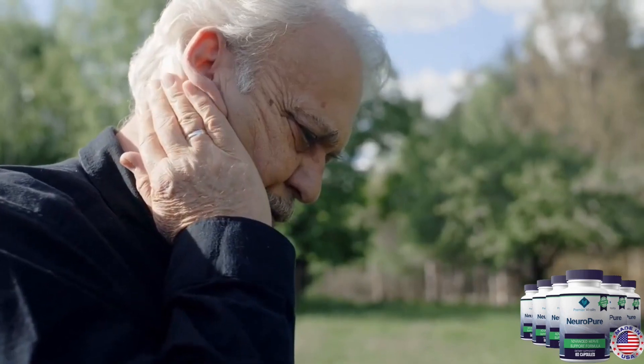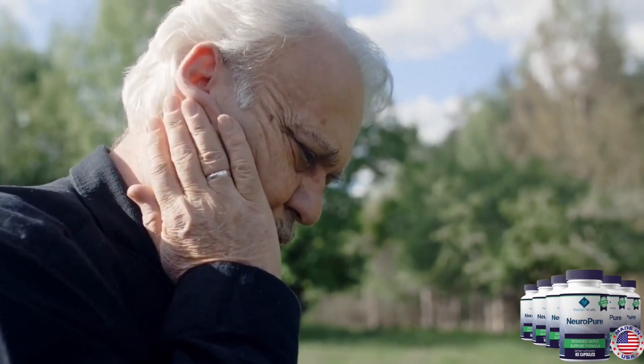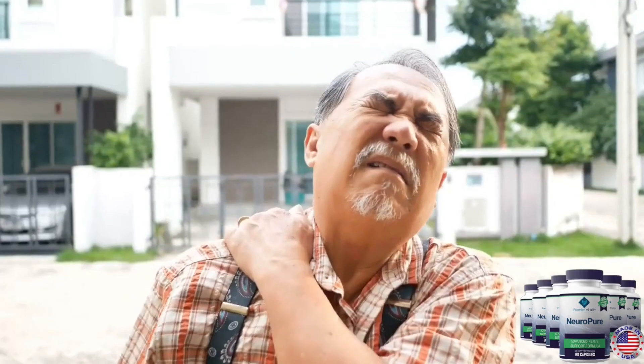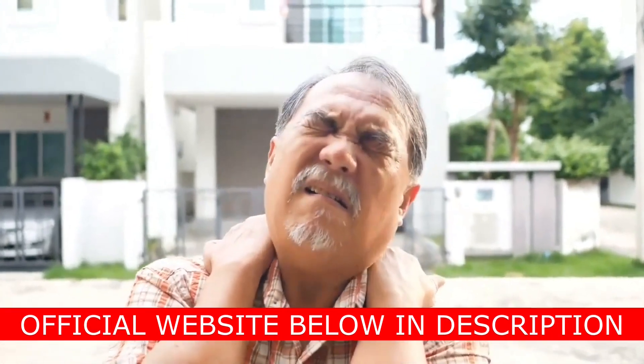The first thing you need to know about NeuroPure is be careful with the website you will buy NeuroPure from, because NeuroPure is only sold on the official website. To help you, I left the link to the official website below in the description of this video.